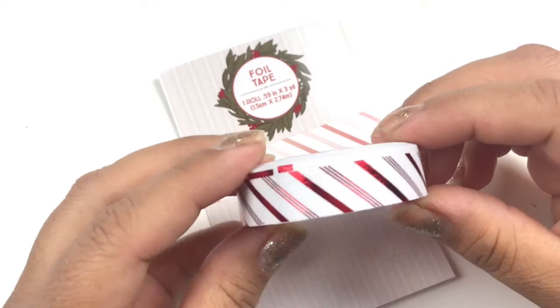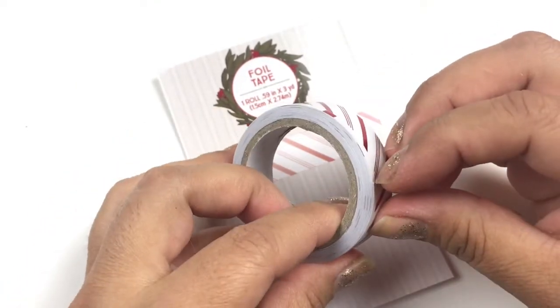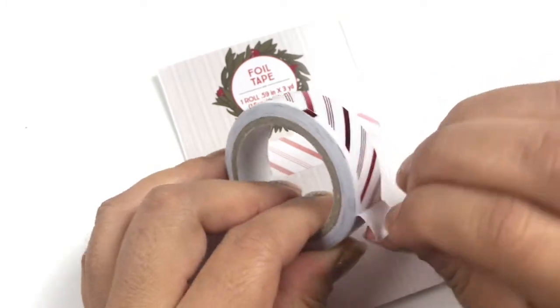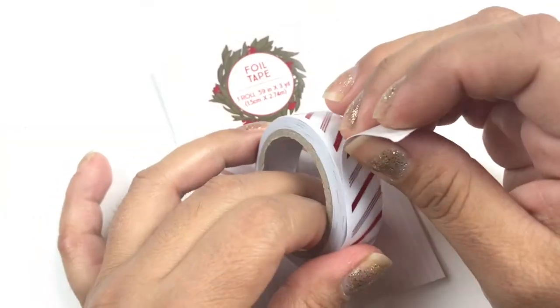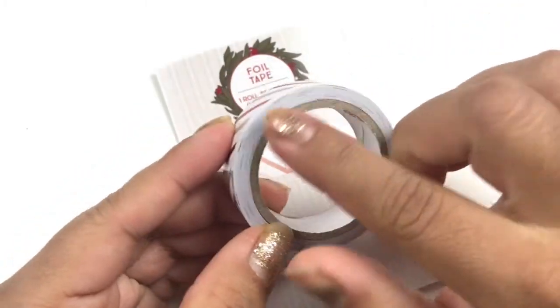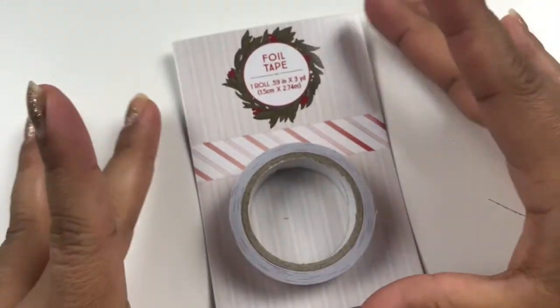Last but not least is the candy cane stripes. I really like this one. This says it's foil, so it has that double stickiness to it. It has paper and you just have to peel it. Do remember there's a layer of paper between each layer, so you're not getting a lot of product, but for a dollar I'm okay with it.